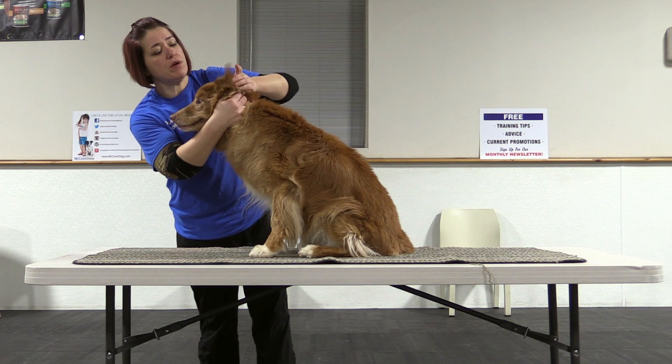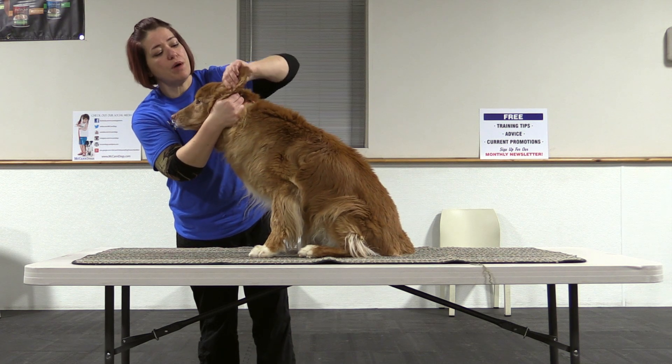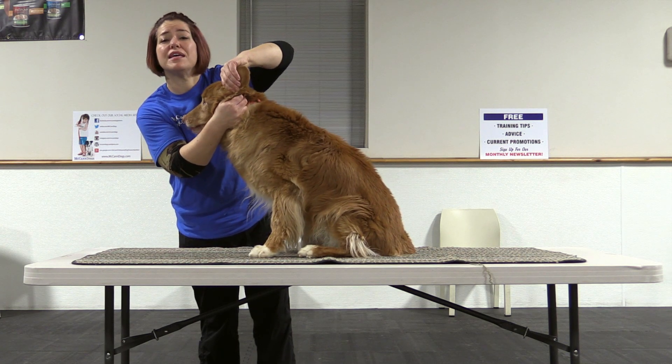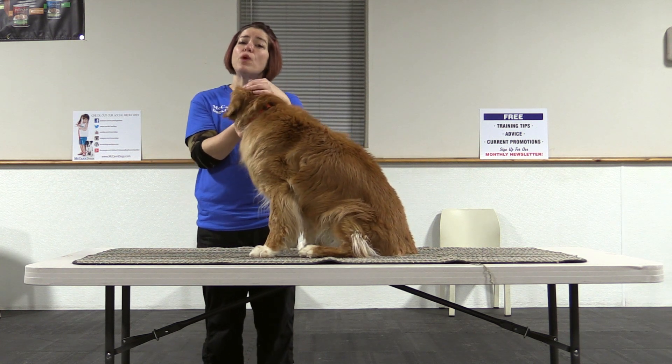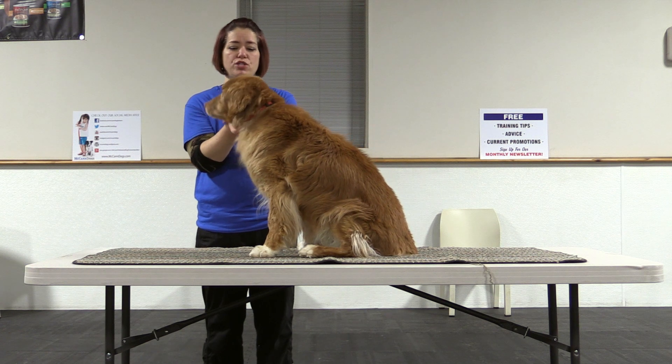What I might do is take my dog's ear — if he's nice and calm — rub it a little bit, then say yes, and then pull out my treat and reward my dog. So that's one body part that the vet will pay attention to.